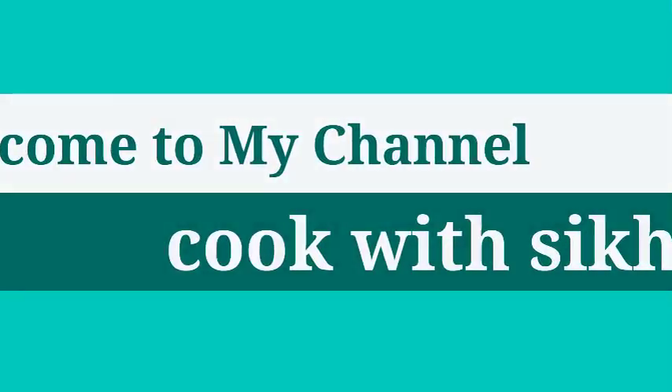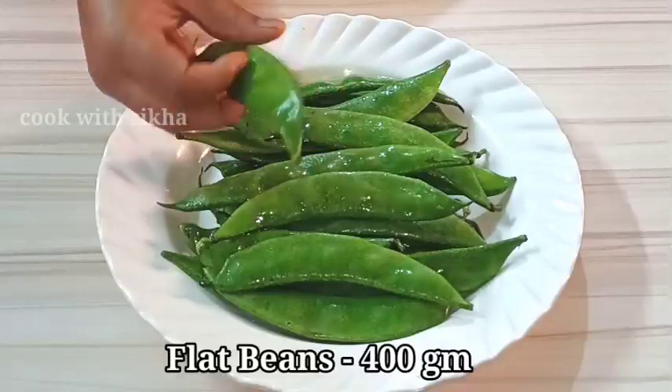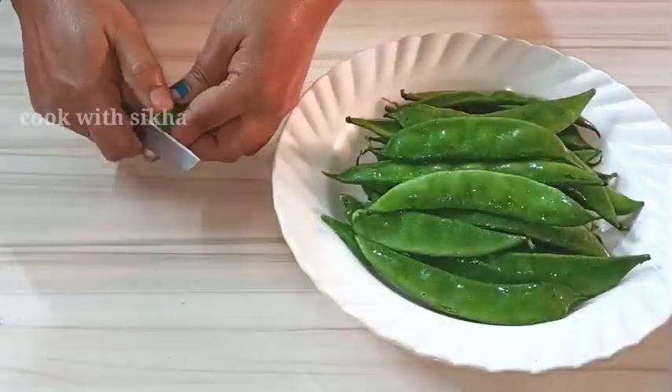Hello everyone. I am going to tell you about the cooking video. I am going to share the recipe in a small way. I am going to do that with a small soup.